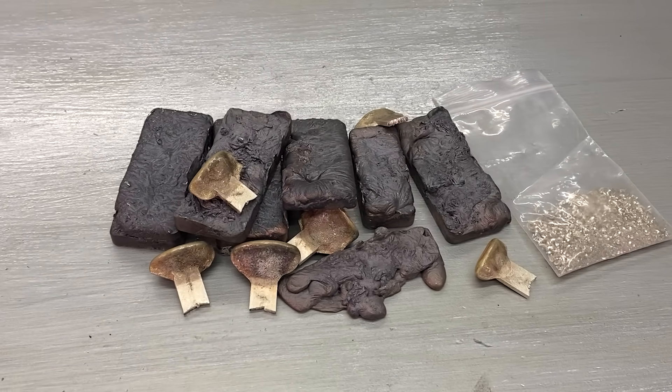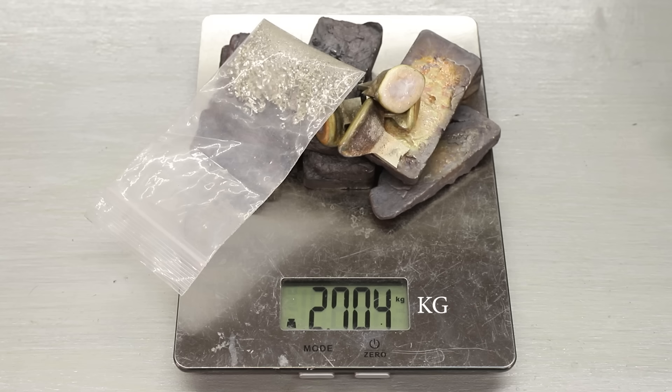Unfortunately, the silver that I have is not pure — it's sterling, which is 92.5% silver and 7.5% copper. I have no idea if this will matter, but we're going to find out.